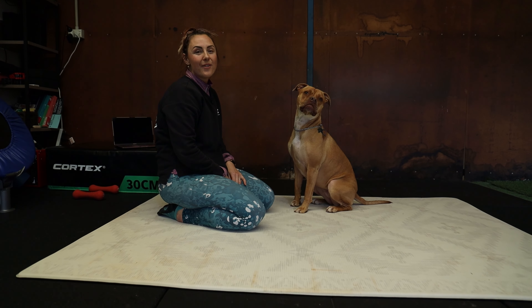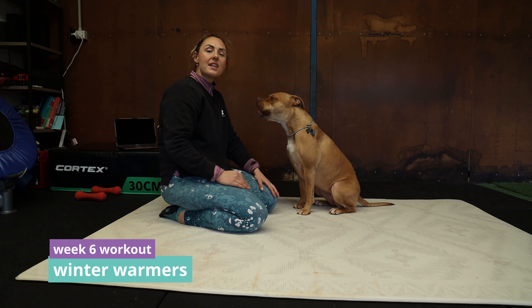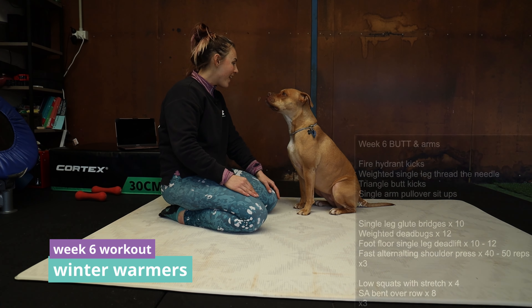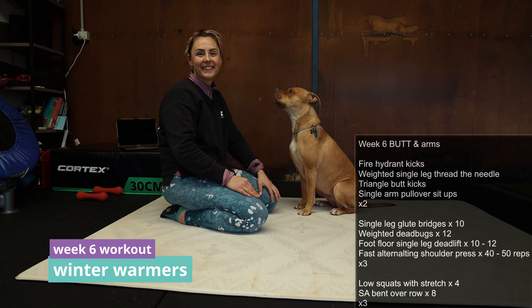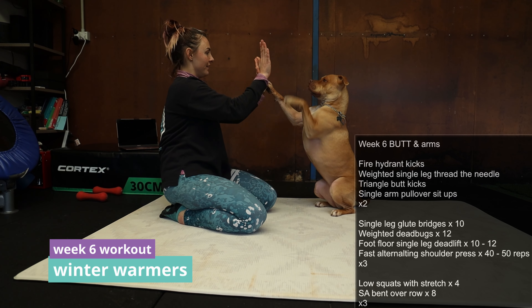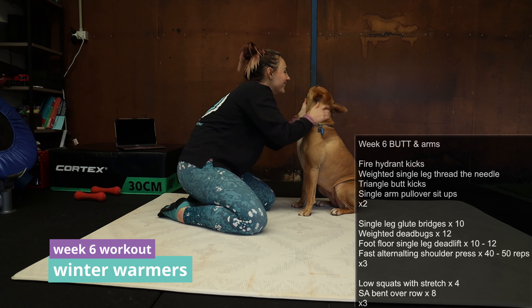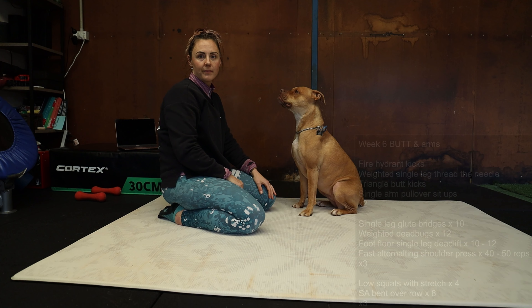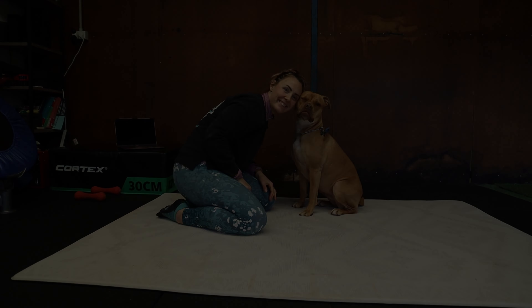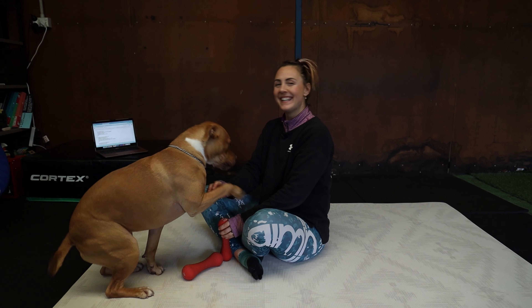That's the end of our Winter Warmer's six week home workout. Three sets this time. That last set is a little bit more of a cool down, easier for the legs. Working through it, having fun. Give it a go. You can feel that.